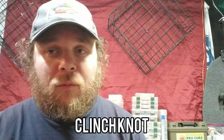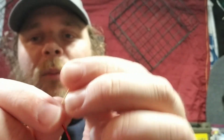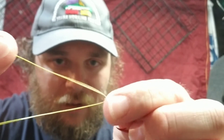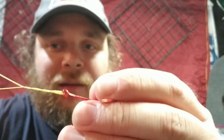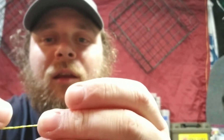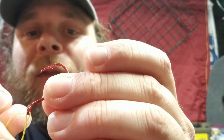All right, now I'm gonna show you how to do a clinch knot — one of the simplest, most basic knots you should know for fishing. A lot of you probably already know it, but just in case you don't, I'm gonna show you. So you just pop the line right through the eyelet like that, and then you just twist it about eight, nine, ten times.